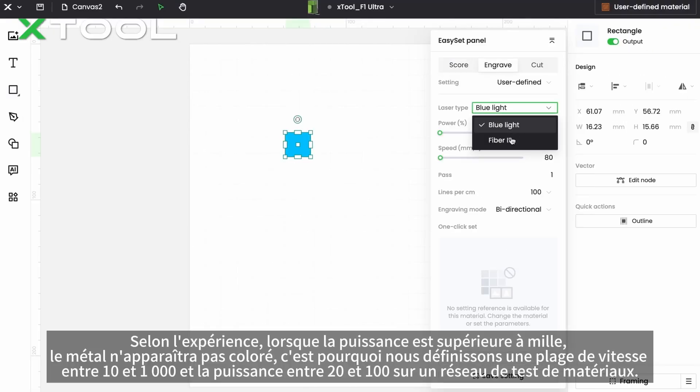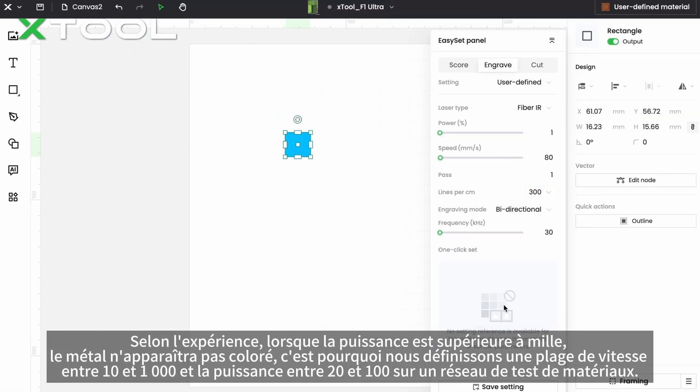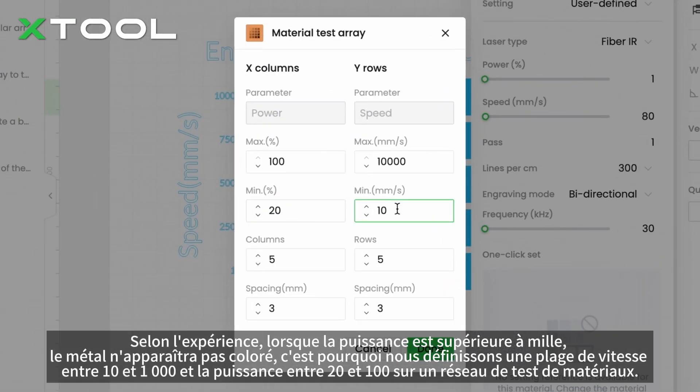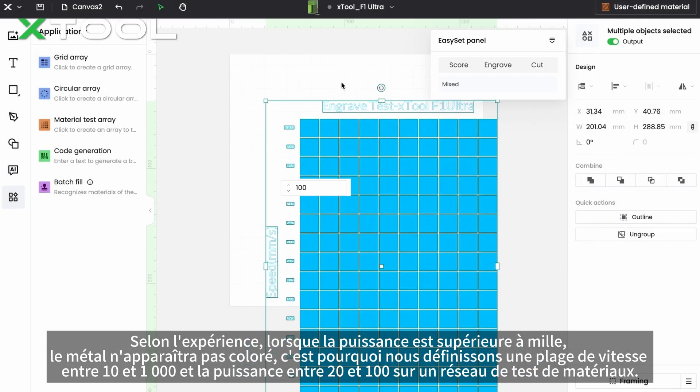According to experience, when the power is greater than 1000, the metal will not appear colorful. That's why we set the speed range to 10 to 1000, and the power to 20 to 100 as a material testing array.